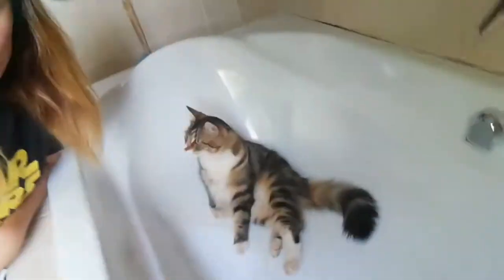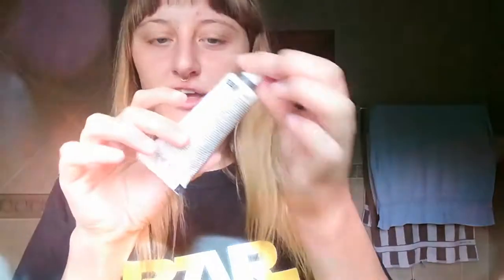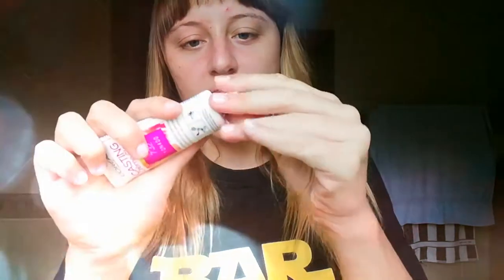Here today to help me is my cat and he's already in the bath ready to give me a hair wash. So let's unscrew the cap.